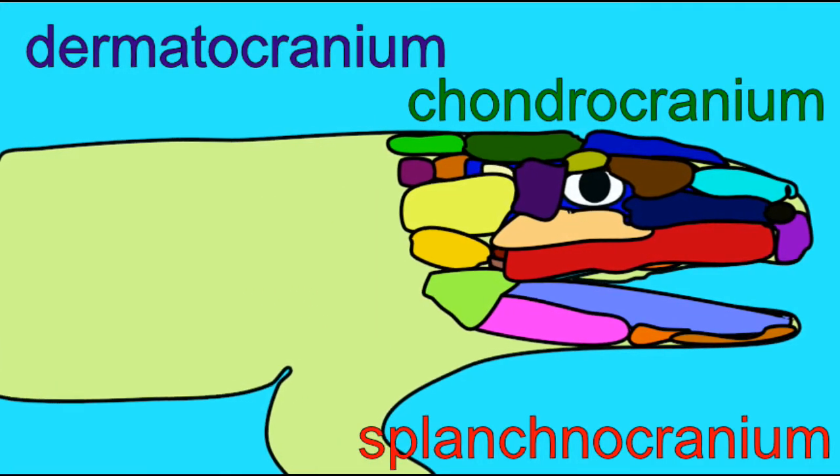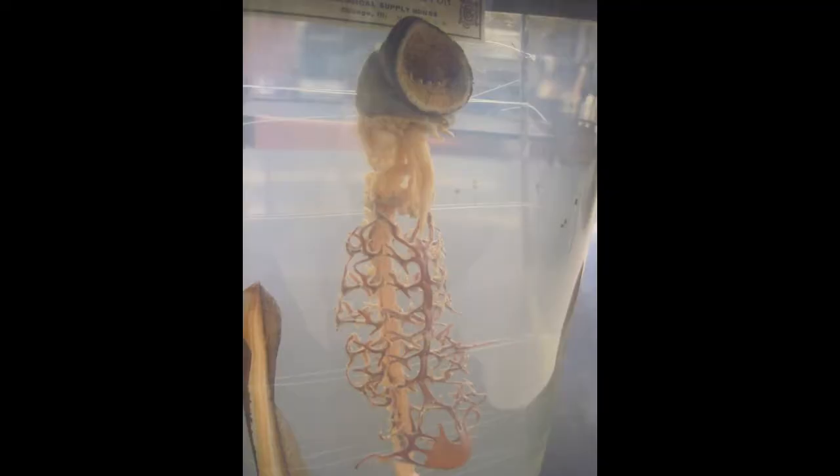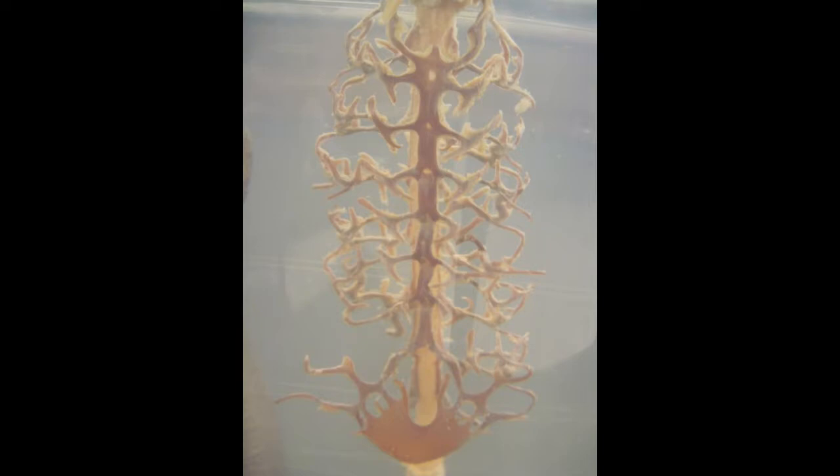Here, in these images of a primitive jawless fish, the lamprey — the most primitive vertebrate alive today — you can observe the splanchnocranium primarily, the cartilage which supports the gill arches. There is also a little bit of a chondrocranium, which is the cartilage that would surround the ear region and the eye region and provide some support under the brain.